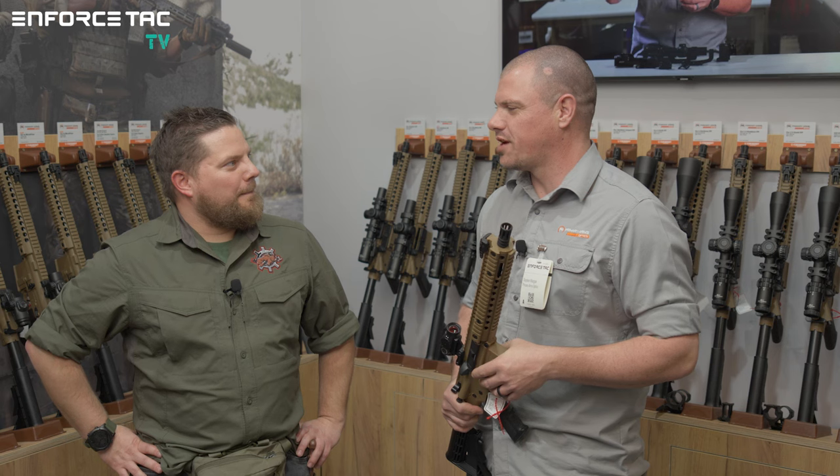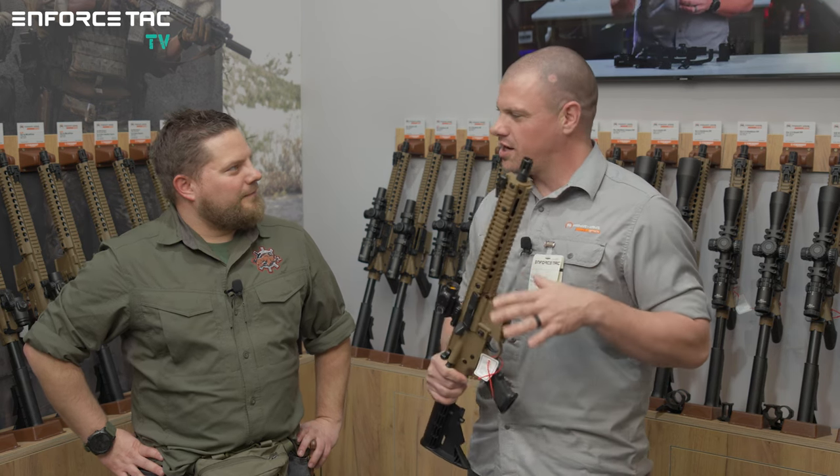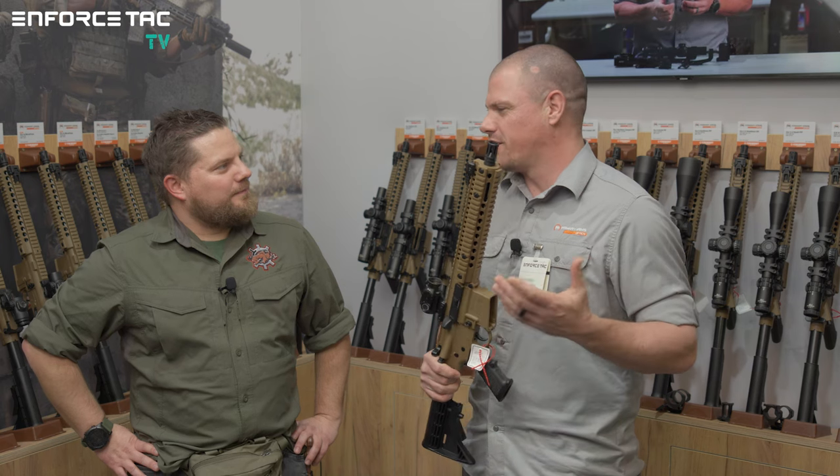How do you like the fair so far? It's great — we've had a lot of great people come by, a lot of really interesting customers talking to us. Enforce Tech has always been kind of that unique niche in Europe that just makes it fun to do trade shows.